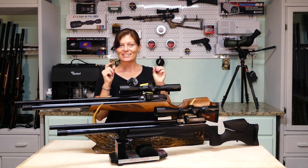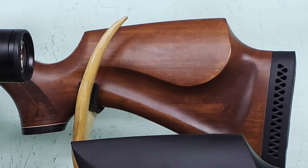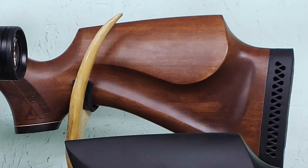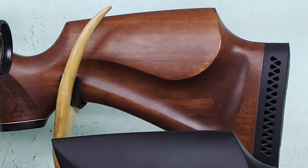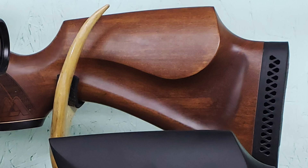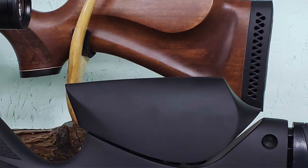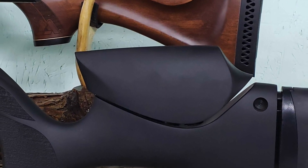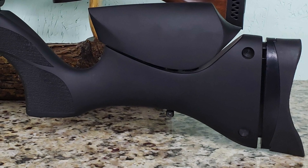I'm almost forgetting something super important. This one does have a raised cheek piece and a rubber butt plate, but it's stationary — there's no changing it, no customizing it for yourself. The Ultimate Sporter has an adjustable cheek piece as well as an adjustable butt pad so that you can get the perfect length of pull for you.